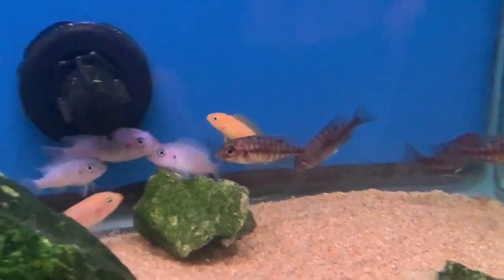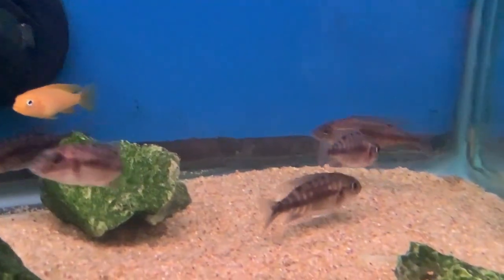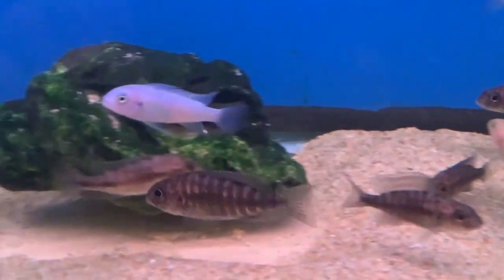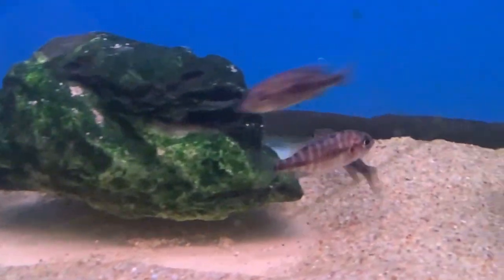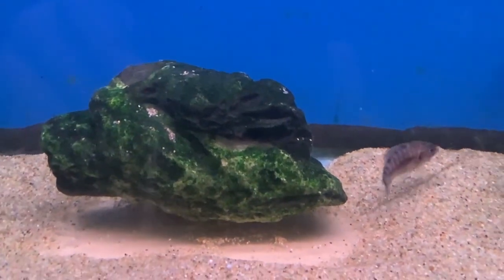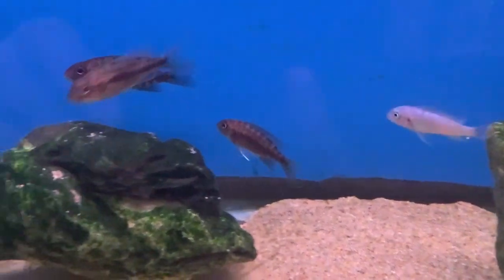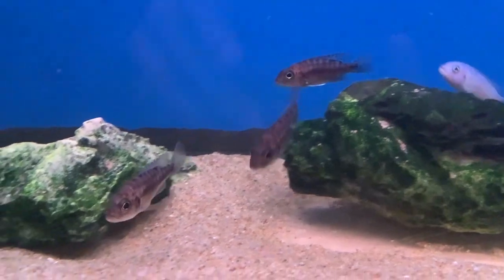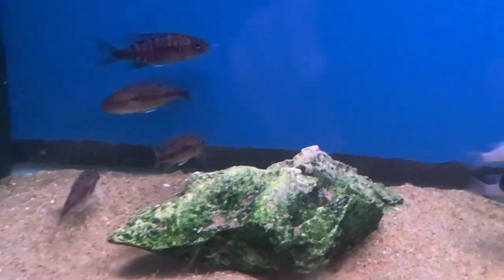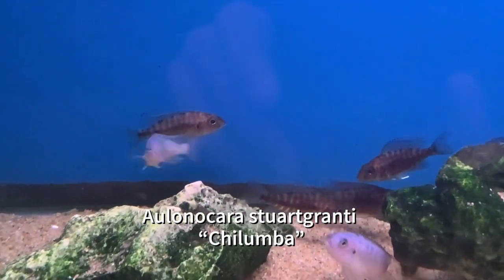As you can see here, we will sometimes mix them with other Malawis. Our tanks are pretty heavily stocked here in the store, so we don't have to worry quite as much about them getting out-competed. But long-term, if you want them to show the most color, you'd want to make sure there's nothing that will bully them too much or suppress some of that color. When they're in sub-dominant coloration, you'll see a little bit of red poking through here and there and the blue will dull a little bit. But it's a really nice peacock, especially for those with patience who want something a little bit more off the beaten path.